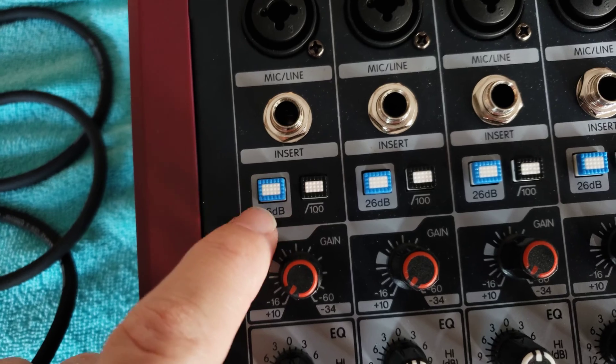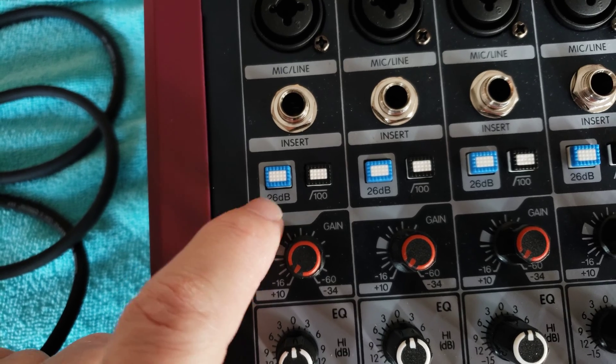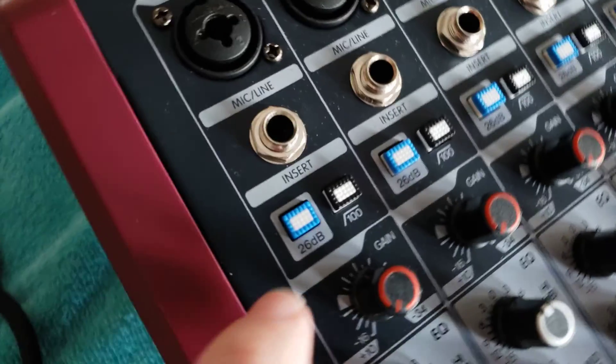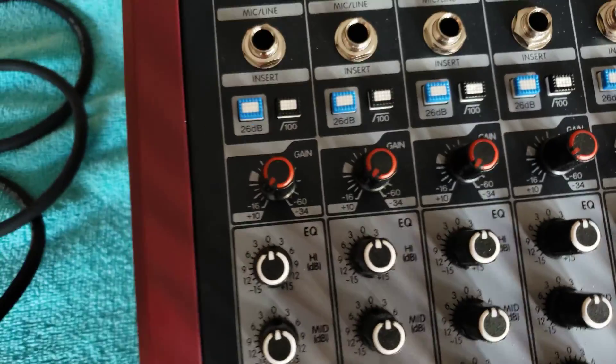Next, and you wouldn't know this unless you read the user manual — I highly recommend reading user manuals — this is a 26-decibel attenuation button. When you press it in, it will reduce the signal strength of your input by 26 decibels.